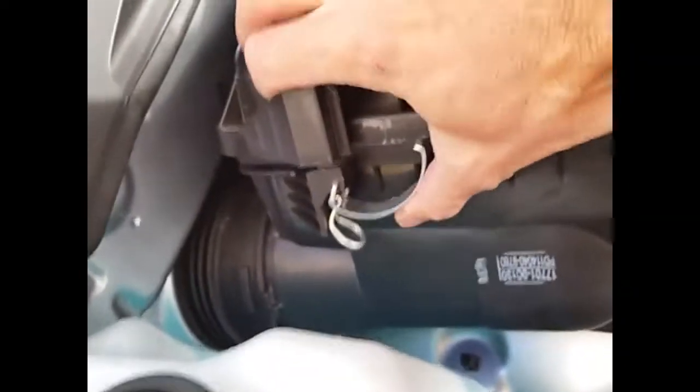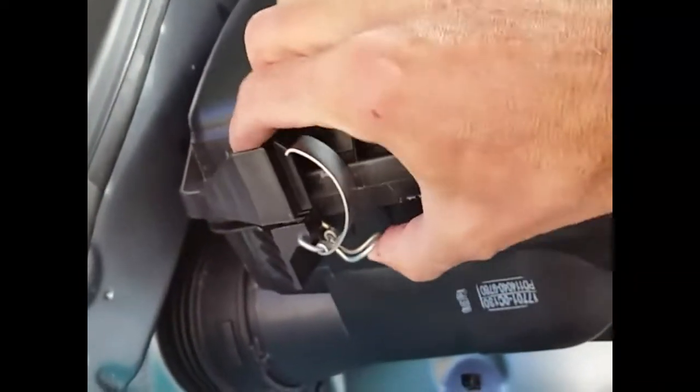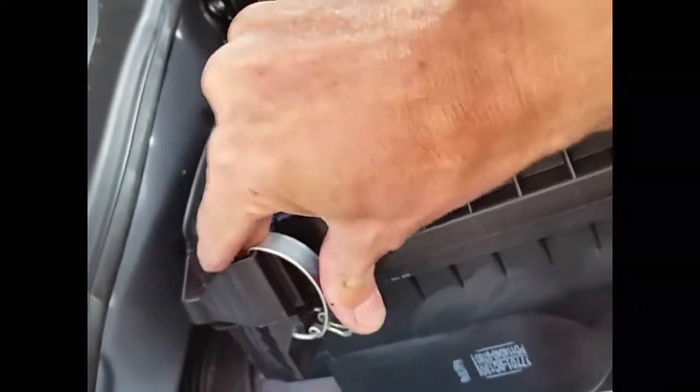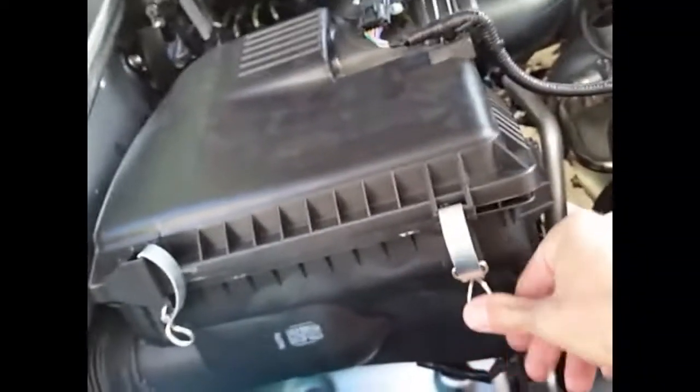I'll just snap it up and we're done. Next I will be doing the cabin air filter, because the mice can get in that way too — I'll have to figure that out and then put it on YouTube.